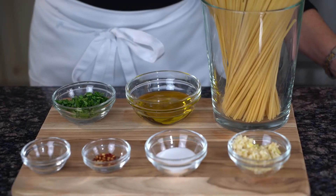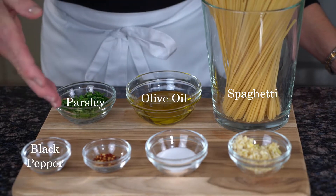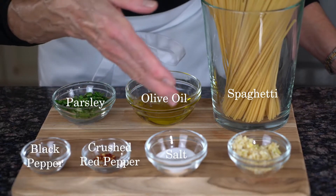These are the ingredients that we need: spaghetti, olive oil, parsley, black pepper, crushed red pepper, salt, and garlic.